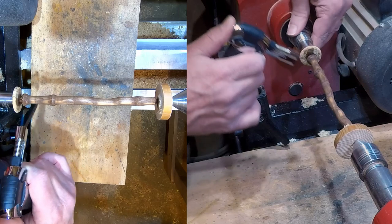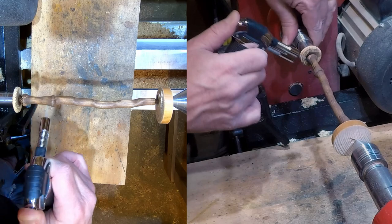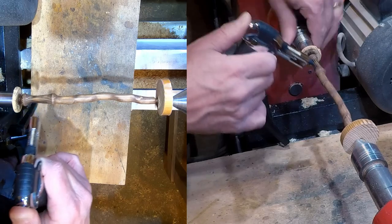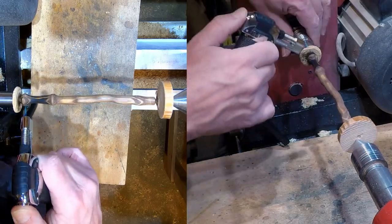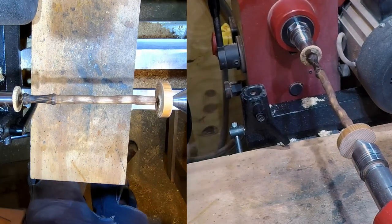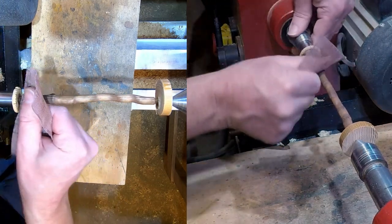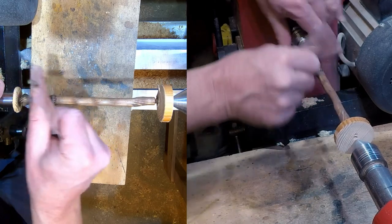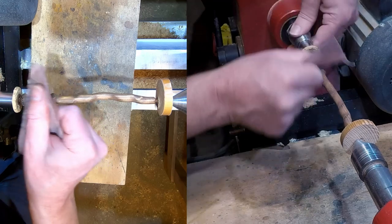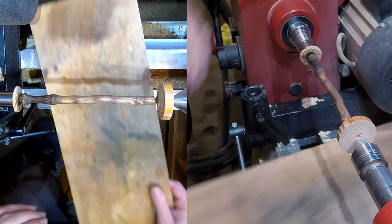I've just got a small flame here and I'm just going to keep slowly going over this - it's already coming up a lot darker. That's just giving it that darker edge, and I'll just gently sand over that again with 320. It will obviously raise the grain a bit, so we've got a darker handle and then the brown on the rest there. So I'm going to part this off now.